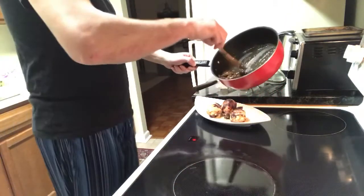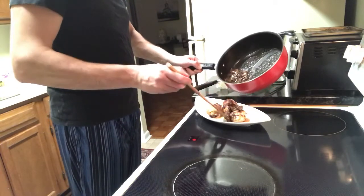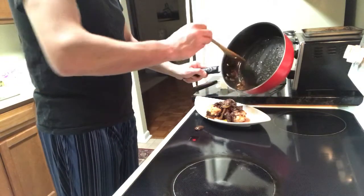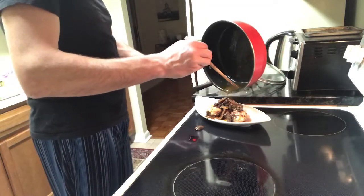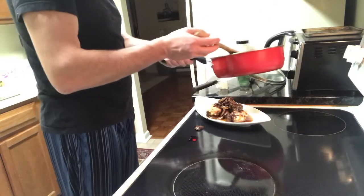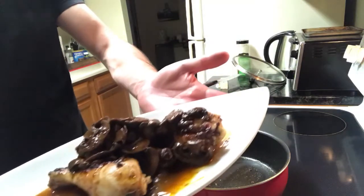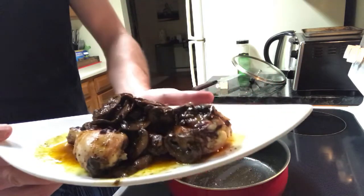I'll go the old-fashioned way and keep it simple - take some of the sautéed mushrooms and just put them on top and between the chicken. It doesn't have to look too fancy. And the final product is - voila! That's chicken with mushroom, with a little bit of Mediterranean flavor to it.